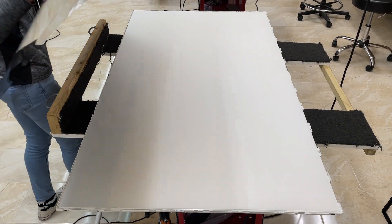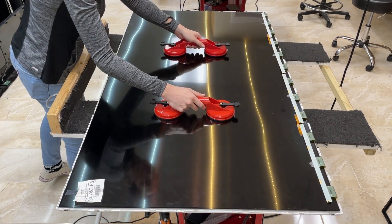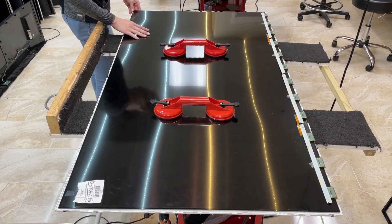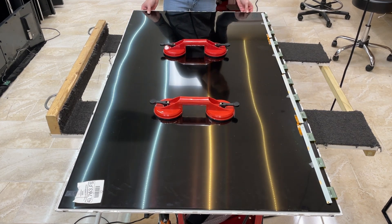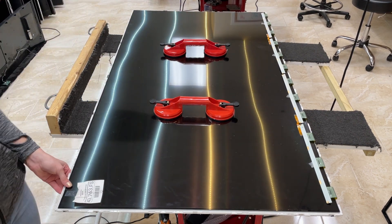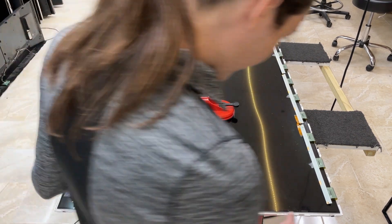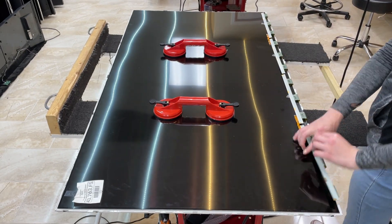And then we can just put the TV panel back onto the working TV. The reason why we're using this panel is because the diffuser behind it was all ruined, so the TV wasn't working the best and the backlight circuit was messed up. So we just decided to take a good screen, put it on a good backlight circuit, and make one working TV.